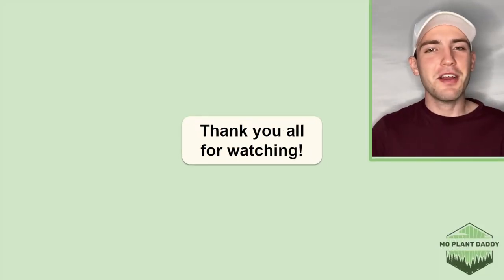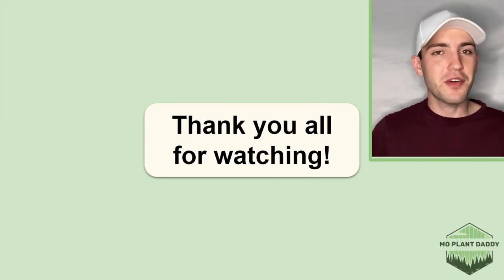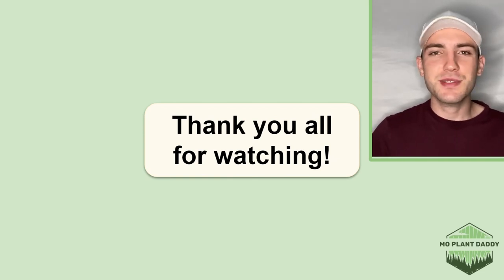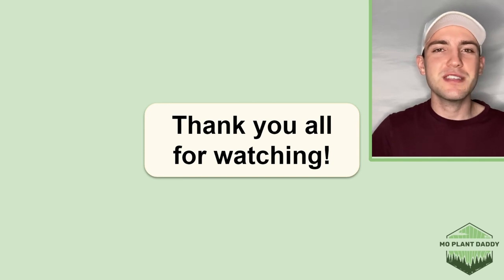Thank you all for watching. I hope that you enjoyed learning about Multiflora Rose, otherwise known as Rosa Multiflora, with me. If you did, be sure to like and subscribe, and I hope to see you all in my next video!